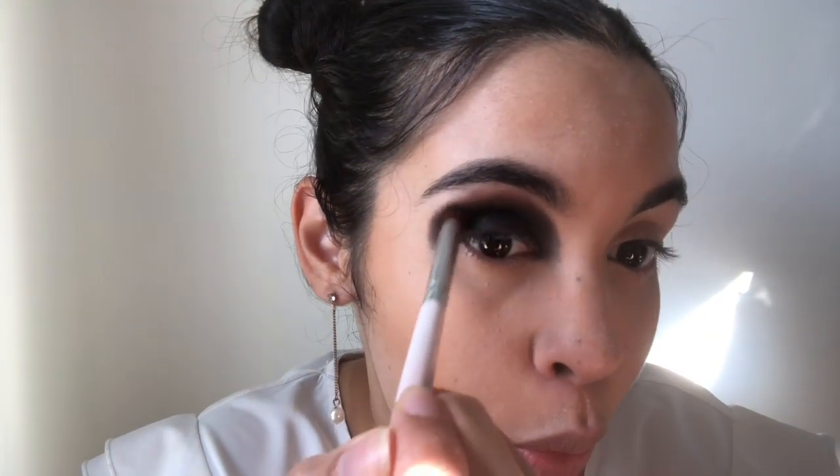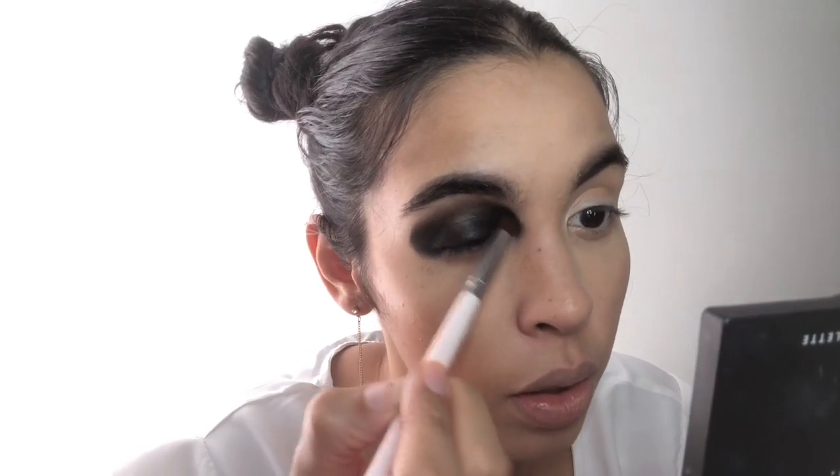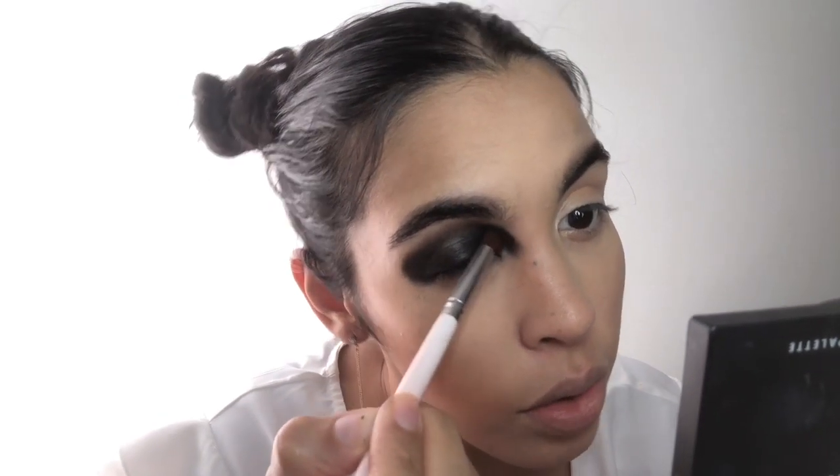I know it looks like a mess right now, but it's a Halloween look — you can look crazy if you want. I'm just going to drag the product a bit down the nose.